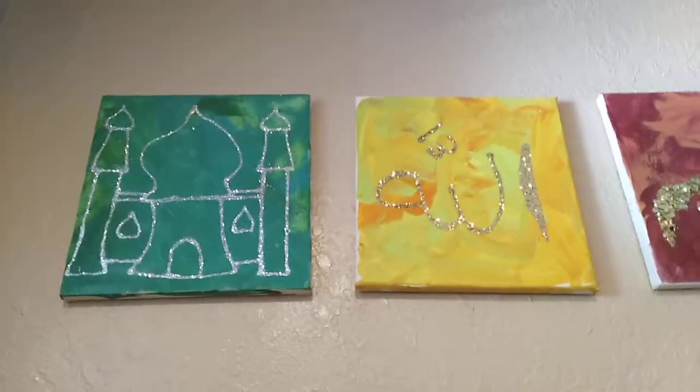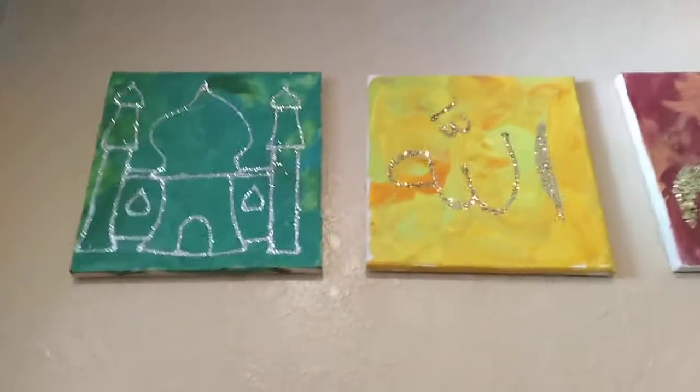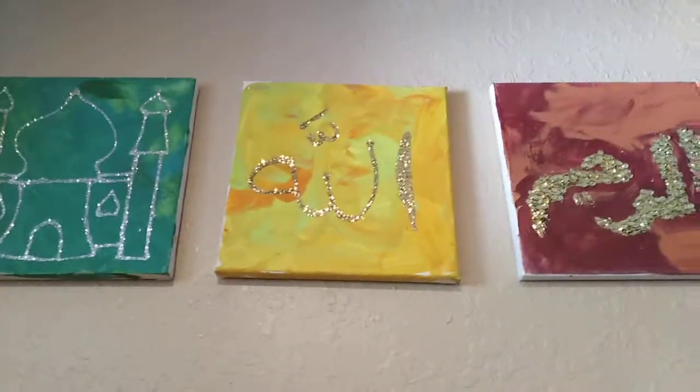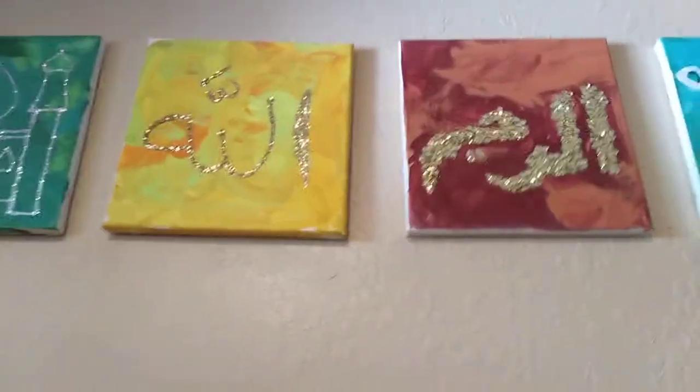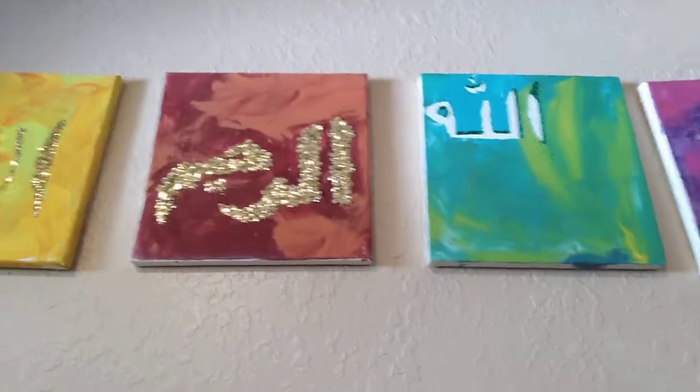You cannot move it too much because if you move it you'll mess up the design. If you let it dry completely for a few hours, it'll be completely stuck. It doesn't get glitter everywhere and it turns out beautiful.